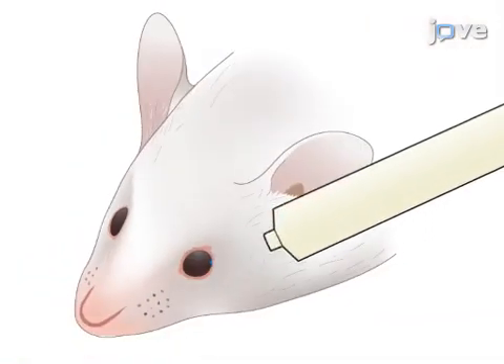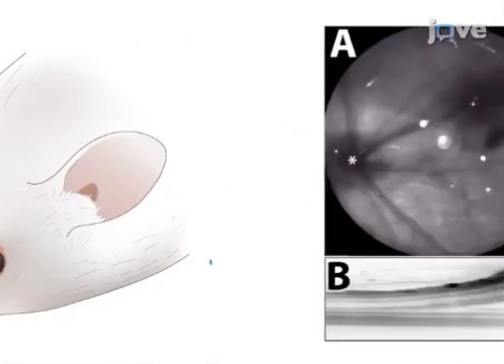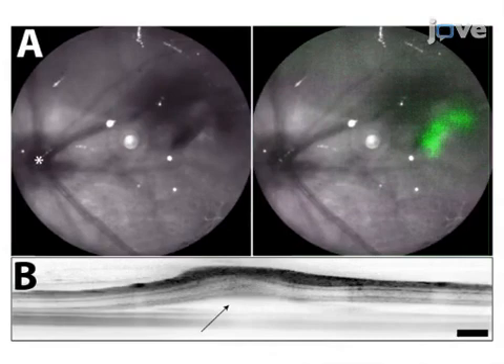In the final step, the eye is coated with moisturizer to keep it hydrated. Ultimately, histology and in vivo imaging modalities can be used to monitor the effectiveness of the injection.